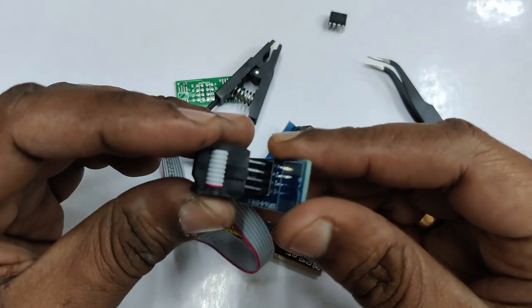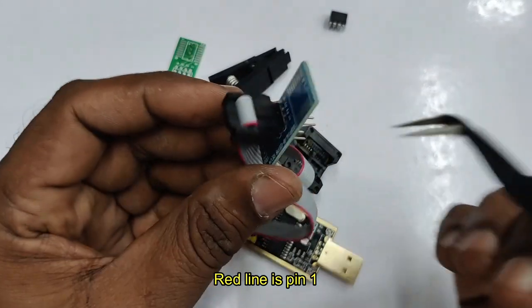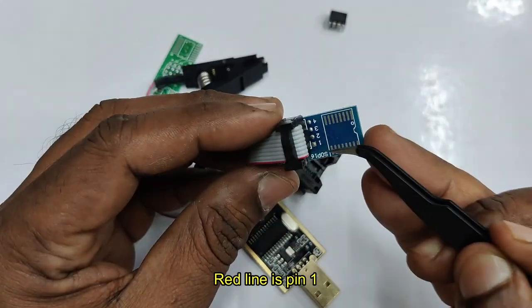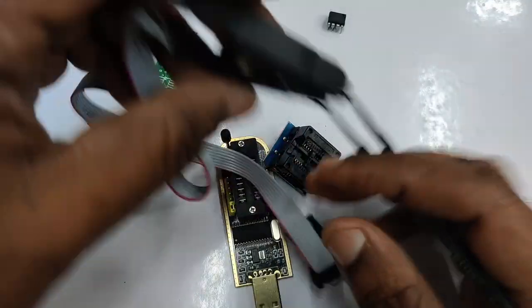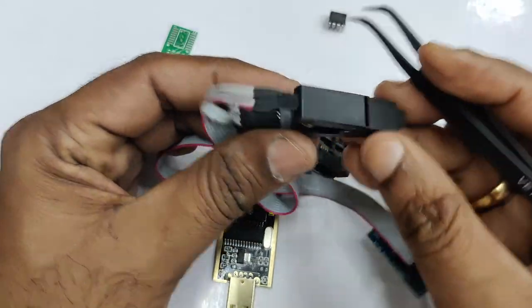There is an 8-pin FRC connector which connects to the PCB. There is a red wire which marks pin 1 towards the clip side — the red wire always marks pin 1.